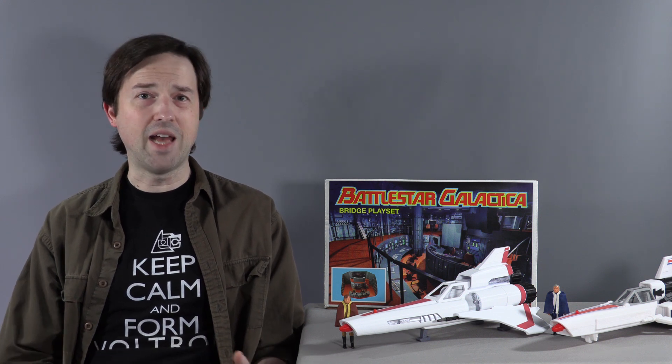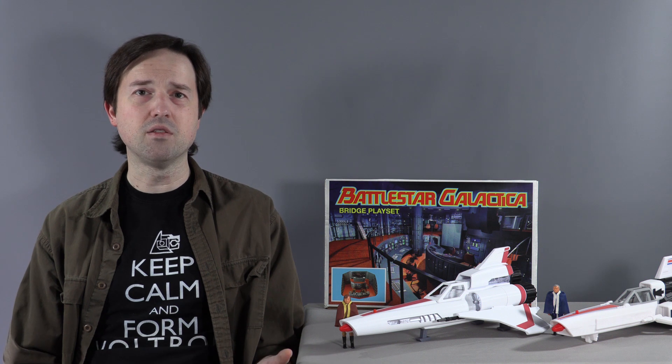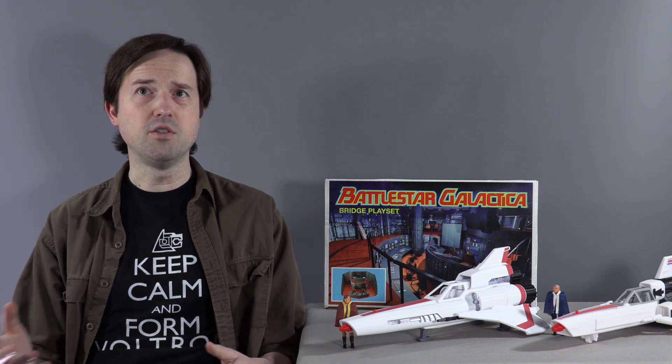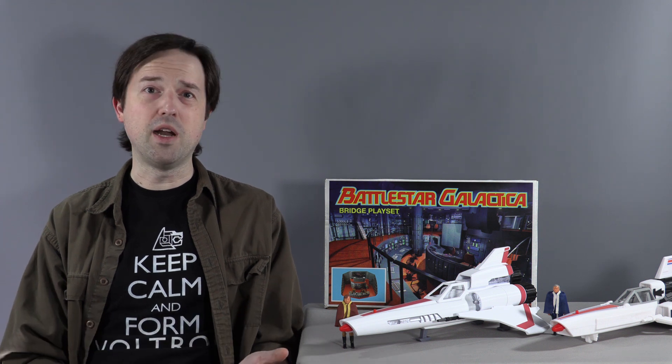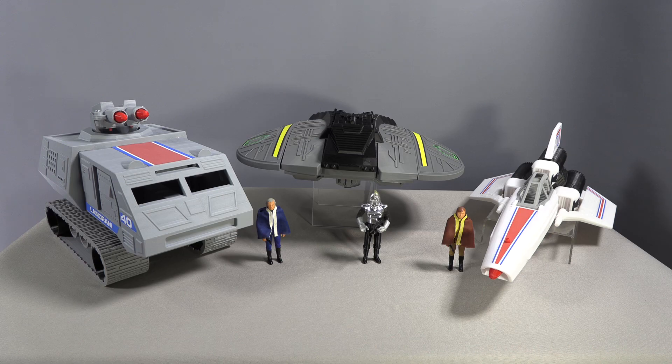You only have Adama and Starbuck, the Cylon Warriors, the Daggett, a few aliens, Baltar, and that character in the robe with the glowing head — and those are pretty rare. So if you want a really robust Battlestar Galactica action figure display, you're going to have to go customize. What the Battlestar Galactica community really needs now is somebody who can do action figures to go with all of these vehicles and playsets that people are making. That's where the drought is.